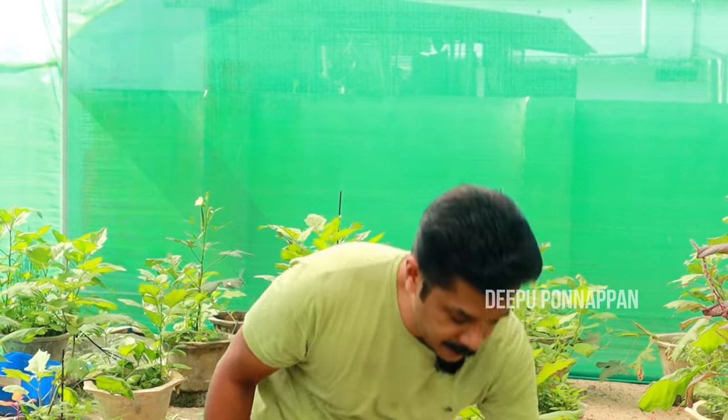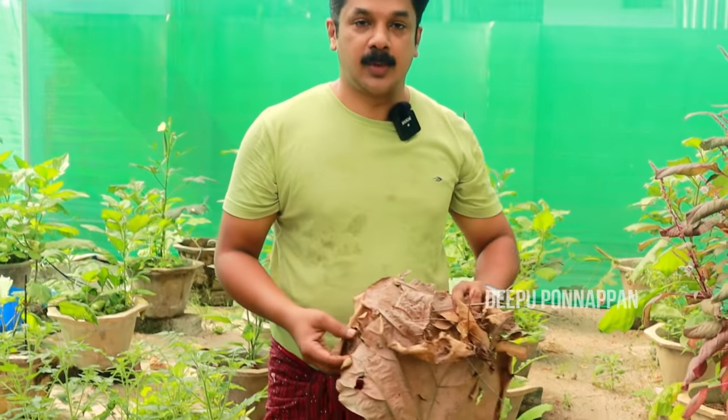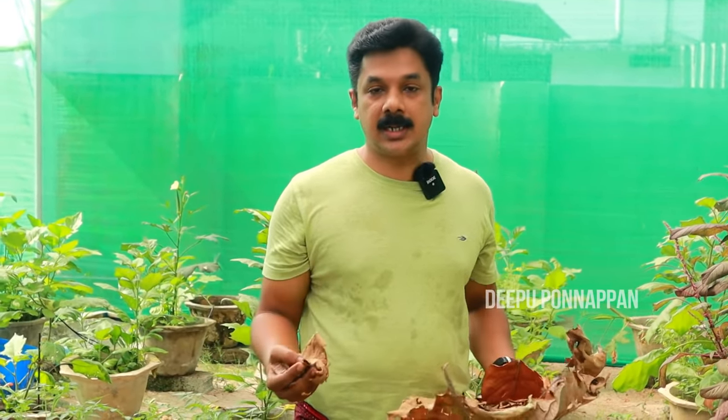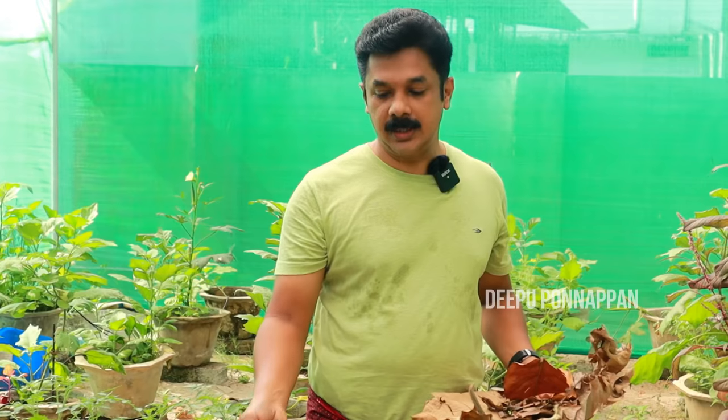We will also add a carbon content. We are going to compost this kind of nitrogen. We are going to use nitrogen waste. We will be interested in it. Here we are also doing everything.